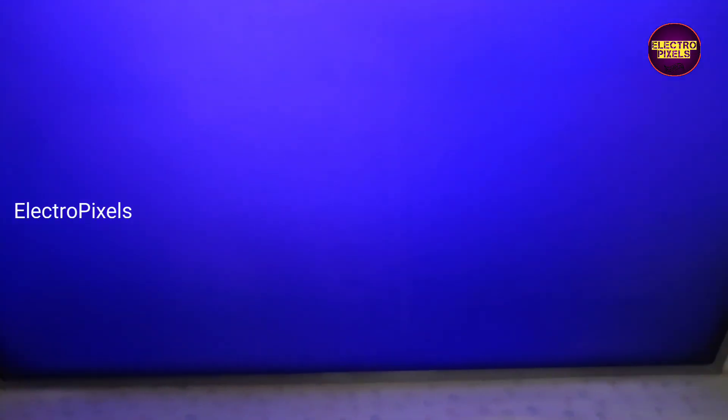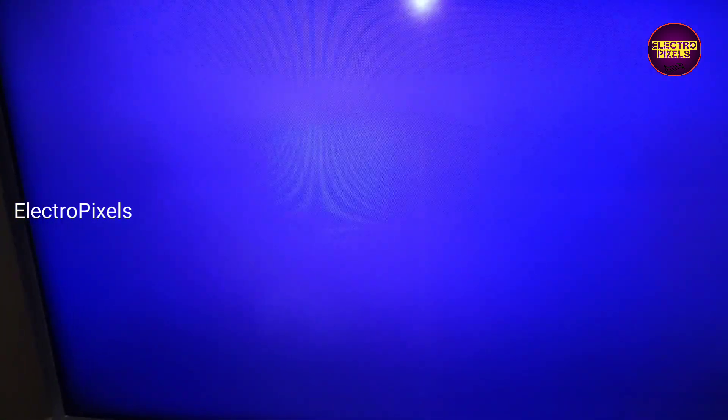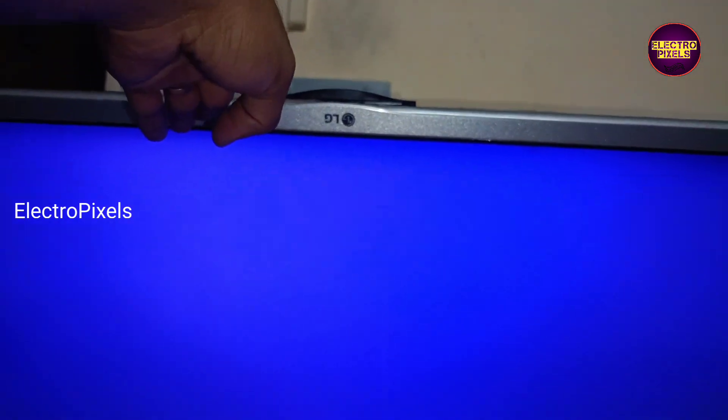Hi friends, welcome back to Electro Pixels. Today in this video we are going to repair this LG LED TV with the fault white display problem. See friends, this is the fault.